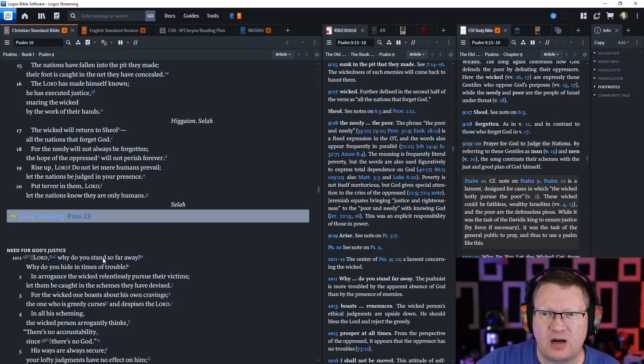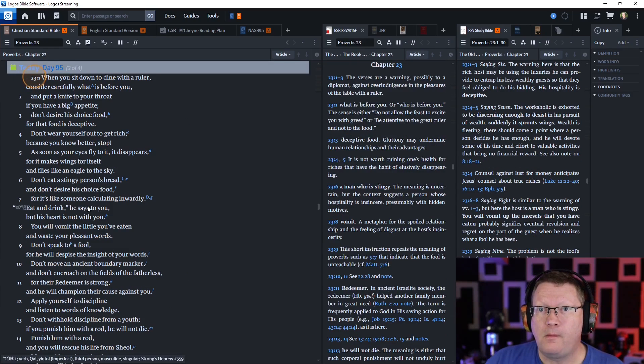Now Proverbs 23. Remember, this is a continuation of the 30 sayings of the wise one — we don't know specifically who the wise one is, there's a lot of speculation — but this chapter includes some of the 30 sayings, and it will continue through the next chapter.